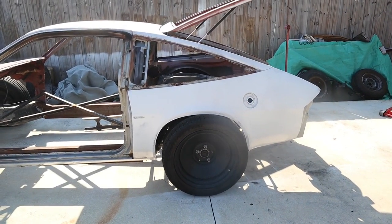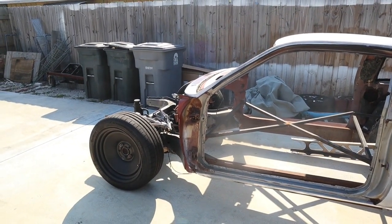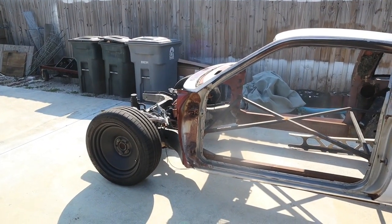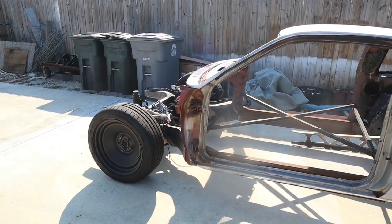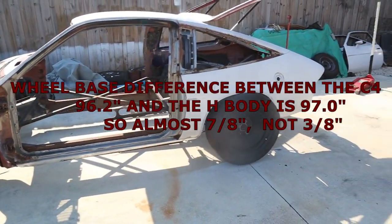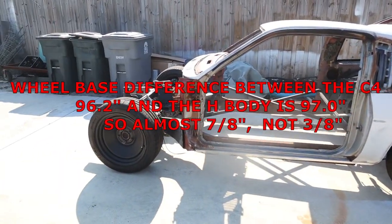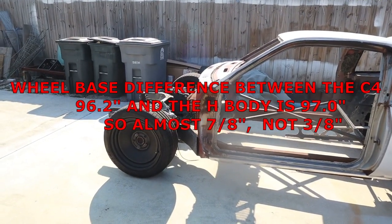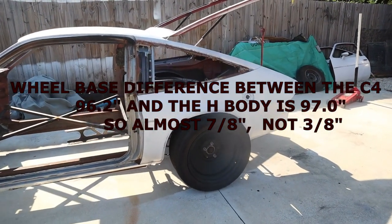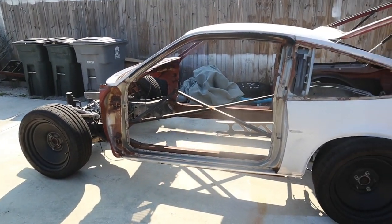We'll make dummy struts so the car is fixed at that height. Then we need to get up to Harry's Glass to pick up the front end, the wide body kit, the doors, and the hood. Then we can mock up those things and see if the body needs to go back or if we'll move the wide body panels back to match the new wheelbase. Factory wheelbase between the two cars is three-eighths of an inch difference, so more than likely I just need to move the body back a half-inch. This is why we make up fixtures and test stuff before we make it permanent.